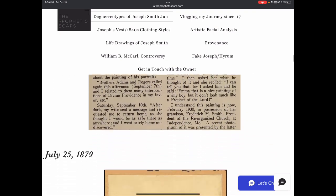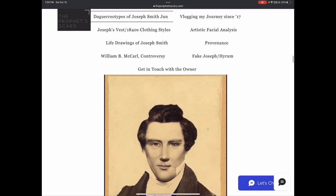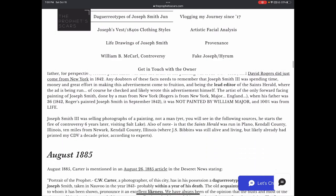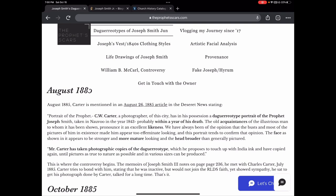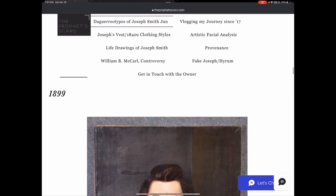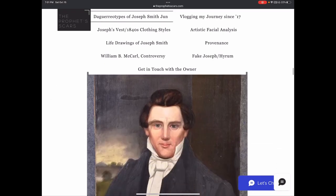According to Junius F. Wells, Emma said the painting really wasn't a good likeness of Joseph, and she never had it copied in her lifetime. By 1879, Emma had died, and Joseph Smith III took photos of the painting and had it altered, probably with India ink. Carter did the same thing in 1885 and it looks almost exactly the same — the only difference is the eyes are a bit closer together. By August 1885, Carter is advertising photos of the painting, not claiming to sell copies of a photo.